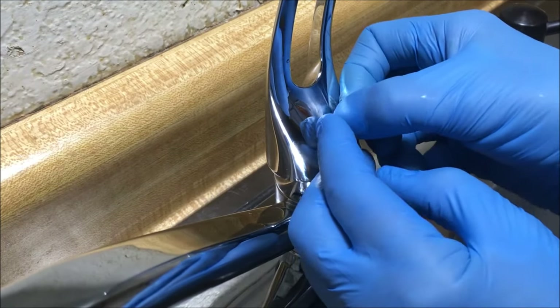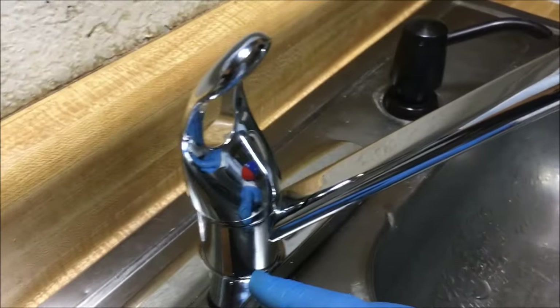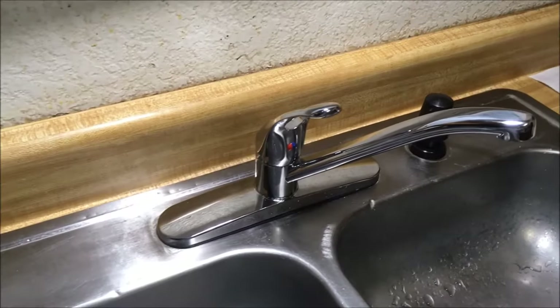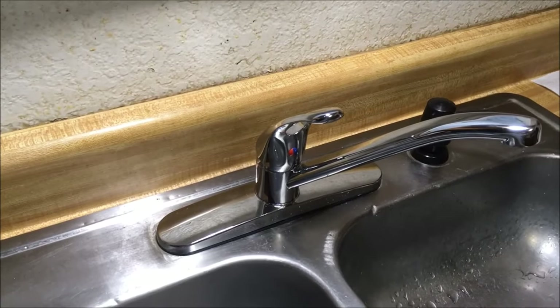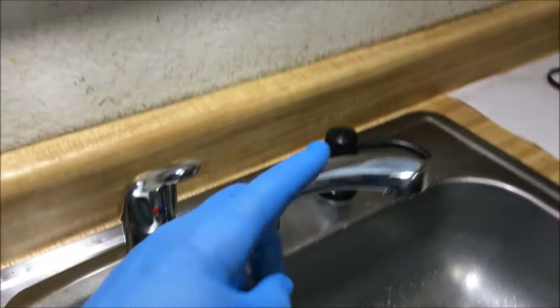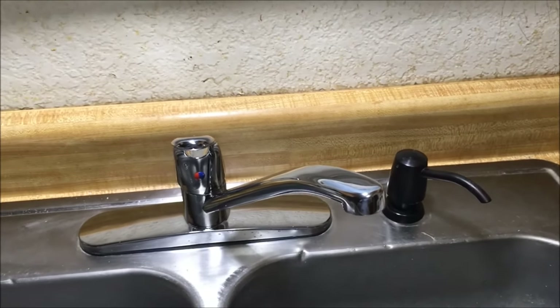Turn on your faucet and check it. We don't have any leaks. And that's how you repair a single handle kitchen faucet that leaks at the base, the cap area, or drips from the spout. Hope it helps and happy DIYing.